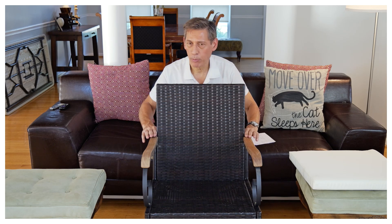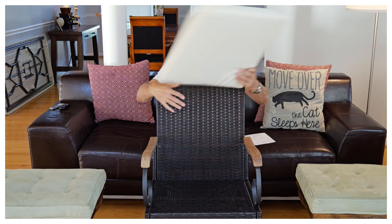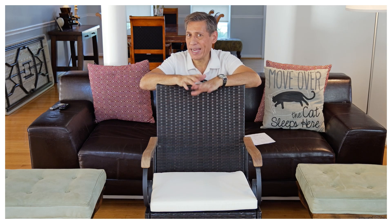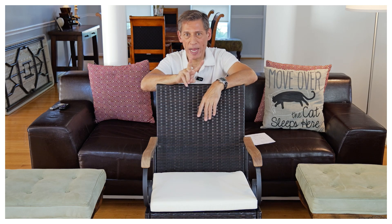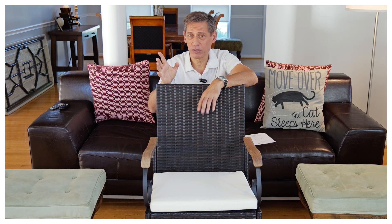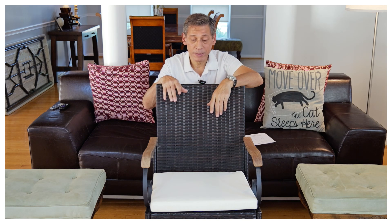I'm going to put one layer of lacquer on it — just brush on some lacquer to help protect it from the elements. It's a great chair overall and I'm quite happy with it. On the website, it's a little confusing — it says "one pack," but one pack is actually four chairs. So I bought two packs, quantity two, which comes out to eight chairs total.